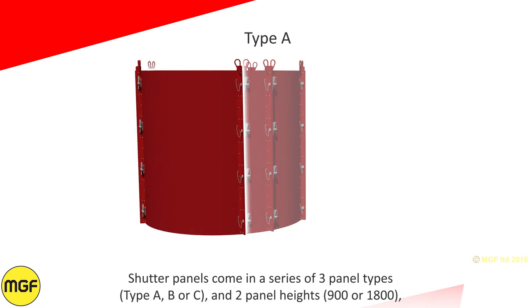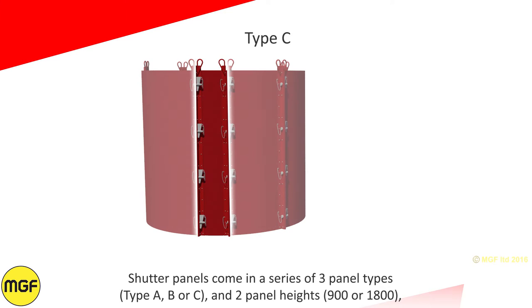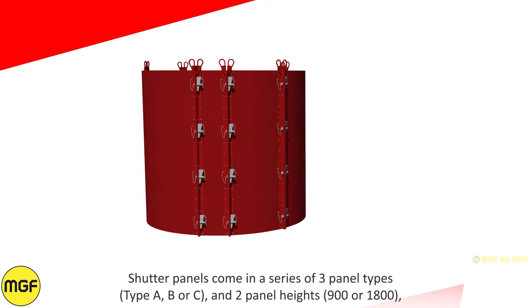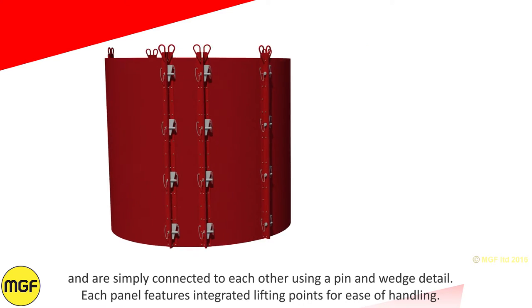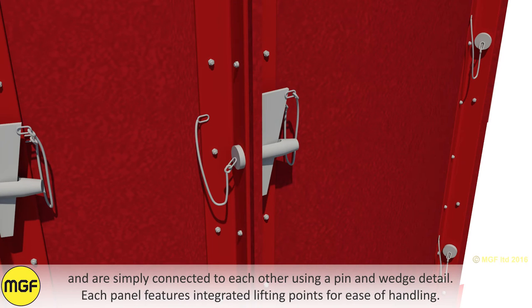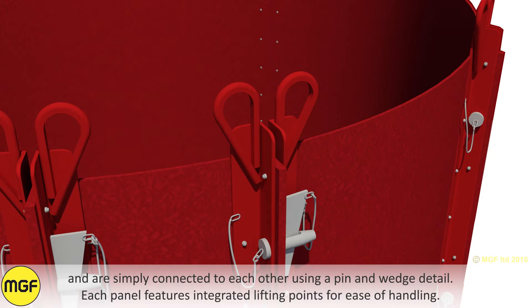Shutter panels come in a series of three panel types: Type A, B or C, and two panel heights: 900 millimeters or 1800 millimeters. They are simply connected to each other using a pin and wedge detail. Each panel features integrated lifting points for ease of handling.